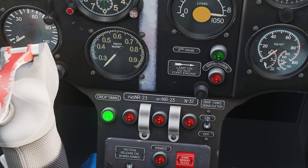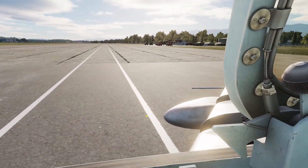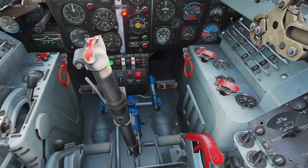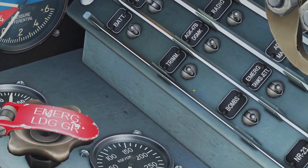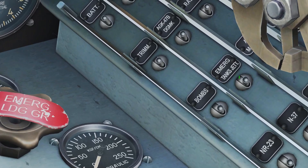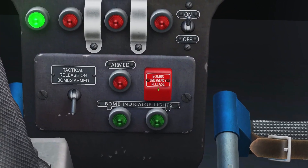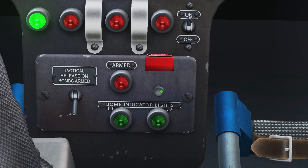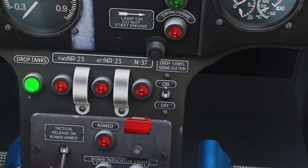Whenever your tanks run out of gas, the light will turn back on. If you're going into combat, you don't want to have the tanks on. To drop them, come over here — there's a switch that says emergency tank jettison. You flip it up, then flip up the red cover, click the button, and the tanks are gone. Then you can turn this light off.